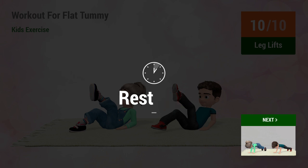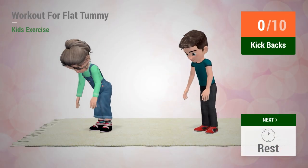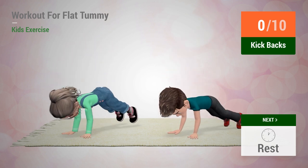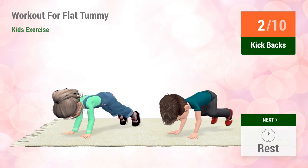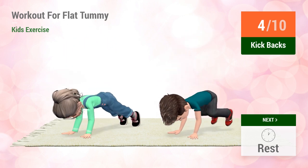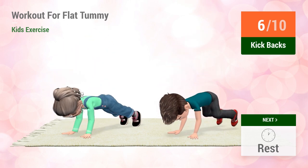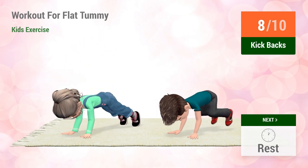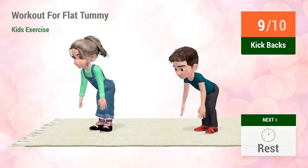Up next, kickbacks. In five, four, three, two, one, go! One, two, three, four, five, six, seven, eight, nine, ten.